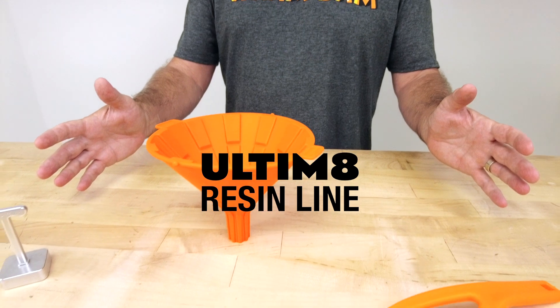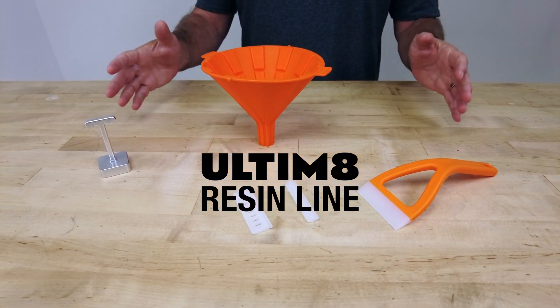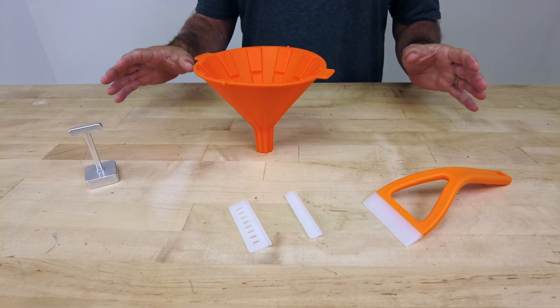Hi, this is Peter and I want to show you three very cool new tools that we've just brought to the market. They're part of our ultimate line of resin tools, and they're named that way because each one is the ultimate solution for removing and alleviating some of the resin pain points.